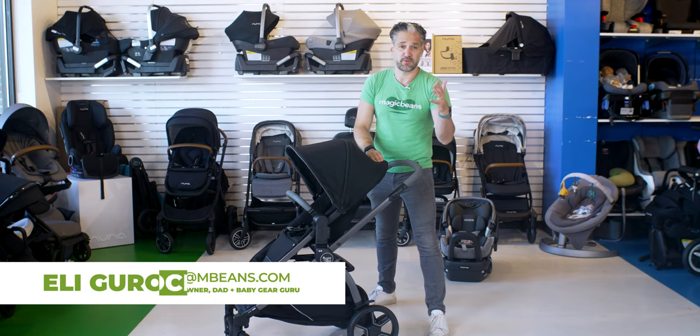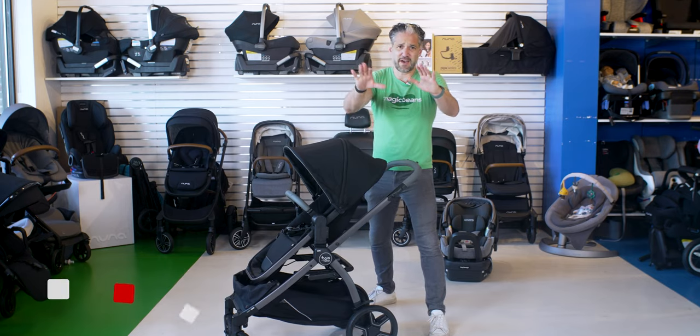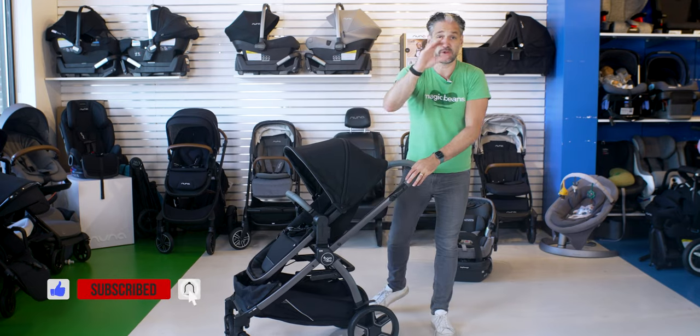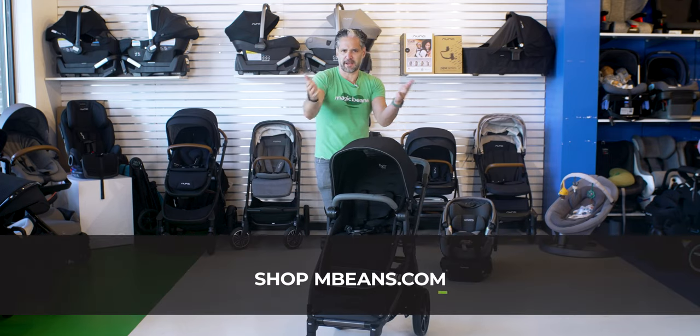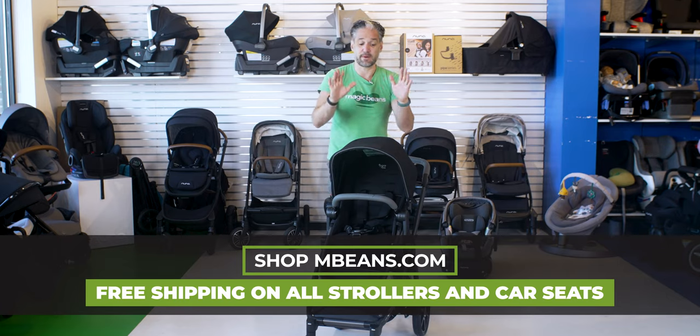We have the most comprehensive reviews and comparisons on YouTube — over 22 million views. If you haven't yet, like this video and subscribe today so you can stay up to date when you're shopping for strollers. I also own a business called Magic Beans — you can buy the Agio Z4 and all the other strollers you see at atbeans.com.